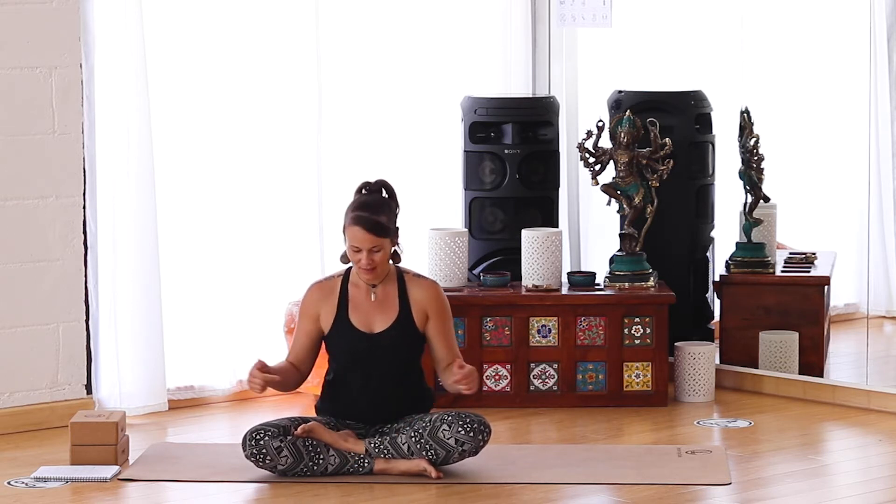Okay, shoulder stand and plow pose it is. So we're going to do a little bit of a warm-up first, especially since our neck, shoulders, and a few other components are involved that we want to be really warmed up before going into this pose. So if you want to join me, let's come into a cross-legged position, or if you're more comfortable on your knees feel free to do that.